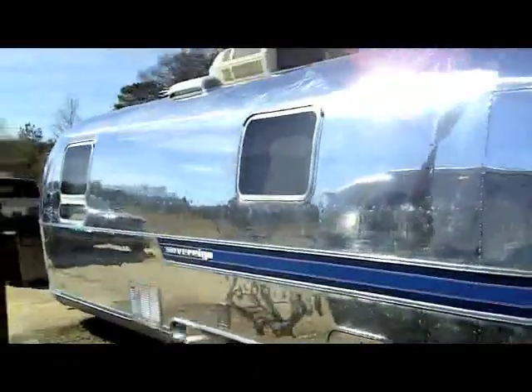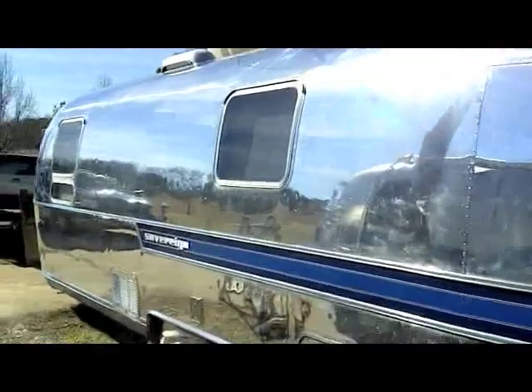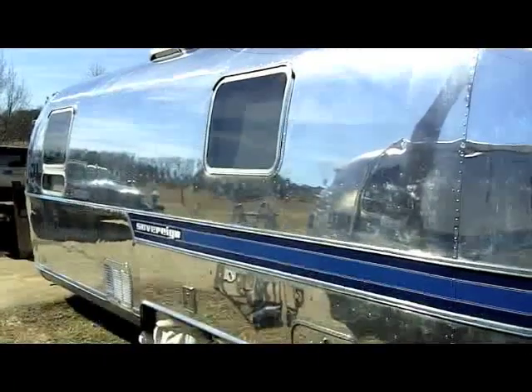This side of the trailer has pretty much had its first cut. Some of it has had the cyclo used on it, but the majority of it hasn't. Some people even leave it without cycloing it and it still has a fairly good appearance.